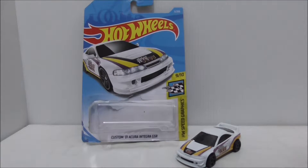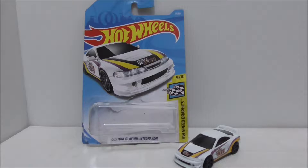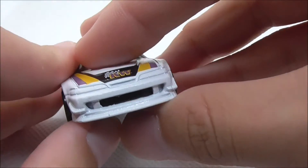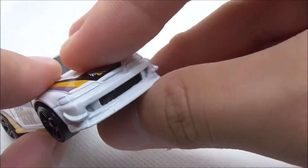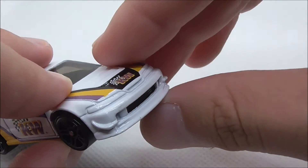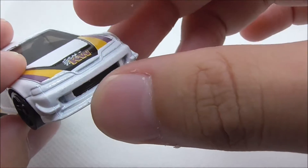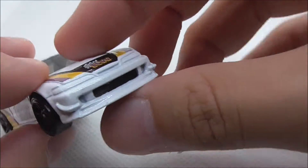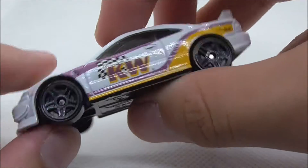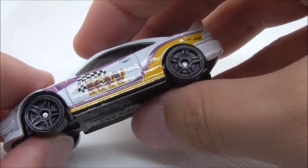So this is the car here out of the packaging. Let's start with the front — there is no tampos or detailing or anything like that. But the grille design here does look pretty good, and you do have the bumper here. It looks really nice. I like the molding of this car. And you have the wheels right here — they are just these normal designs.